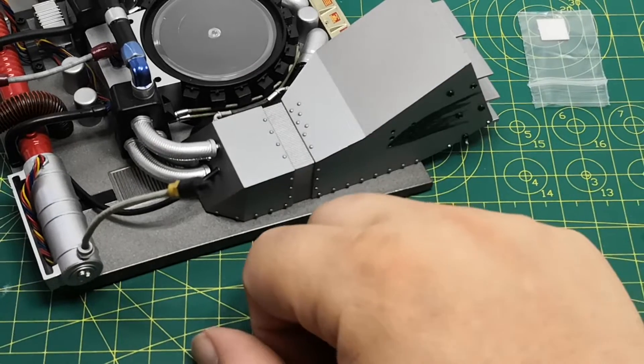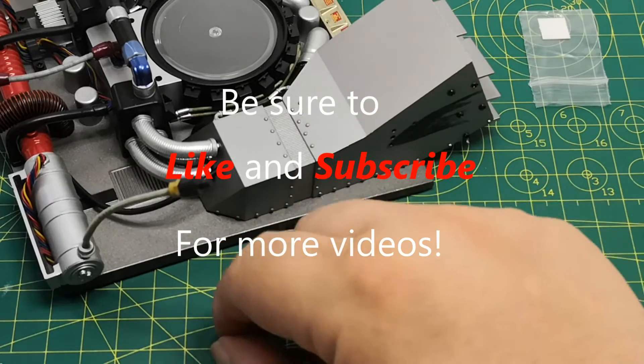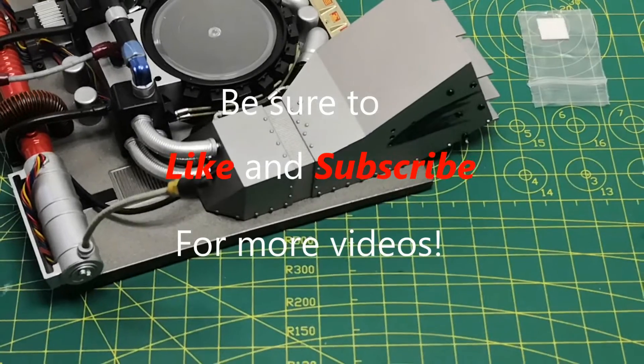And that's it for this issue. It's fairly straightforward and very easy to do. Thank you for watching and we'll see you at the next video.